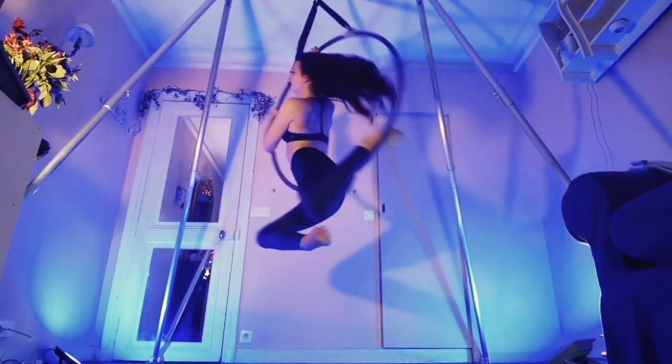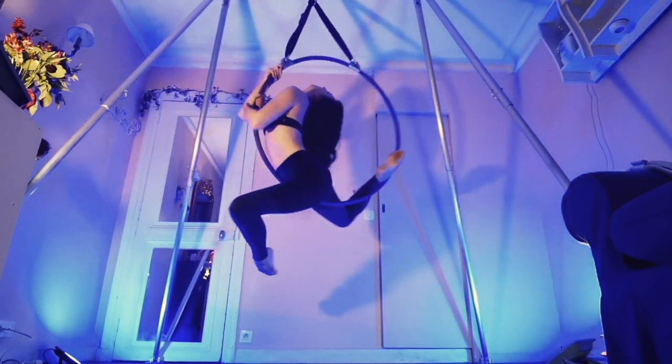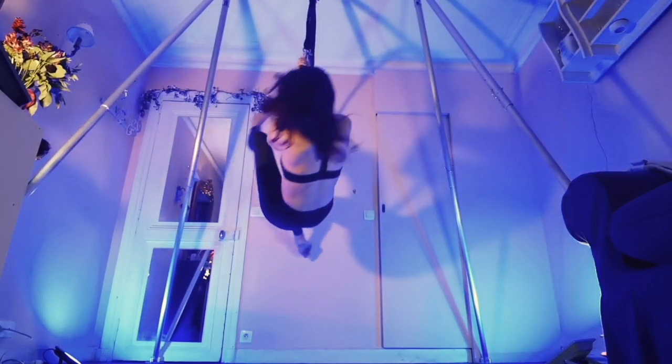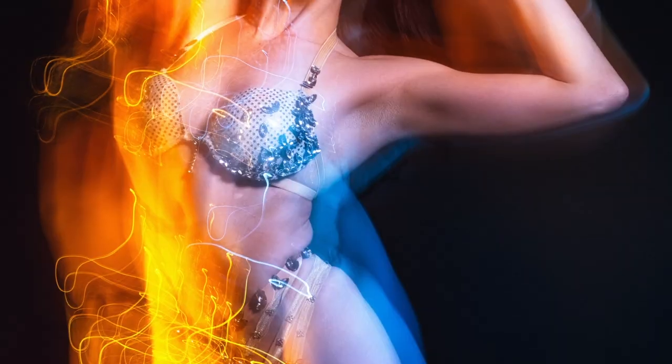Thanks so much for watching. I hope you enjoyed learning the crescent moon, and please remember that I do take requests. This was a requested video, and if you have a move that you would like to learn, let me know because I'm always looking for ideas.